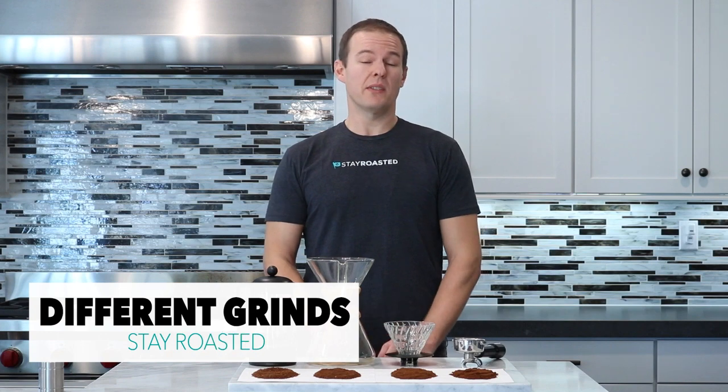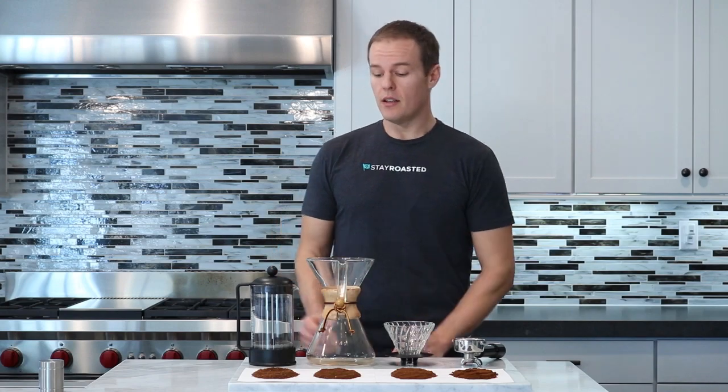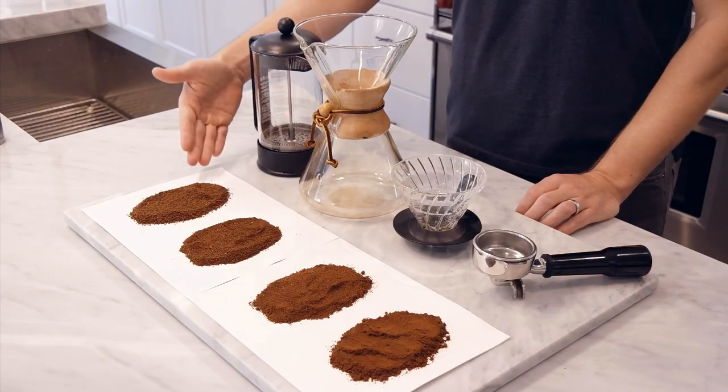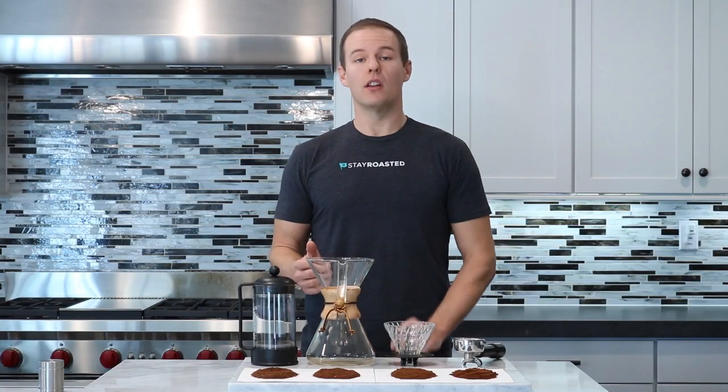Hey guys, Andrew here with Stay Roasted talking about grinding coffee, specifically what coarseness of grind is appropriate for which brew method. So we have some examples here. Starting on my right here we have coarsely ground coffee, which is excellent for a French press. In general, the longer the water is going to stay in contact with the coffee, the coarser the grind.